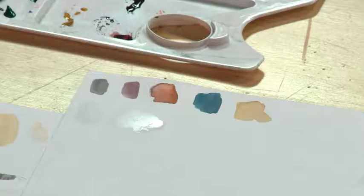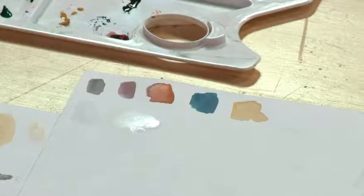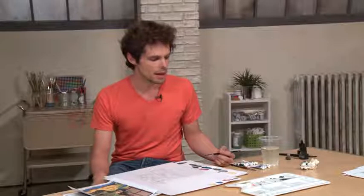But let's just take a look at the color palette here that I have set up. I already have some colors mixed up — spent a little time looking at the content of the colors, and then mixed them up so they'd be ready on my palette.